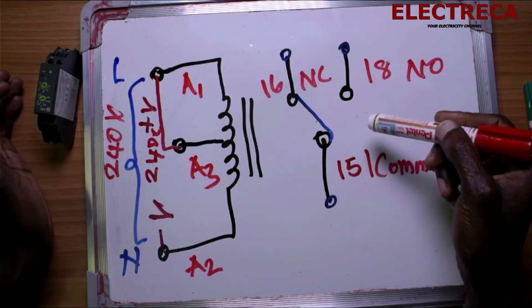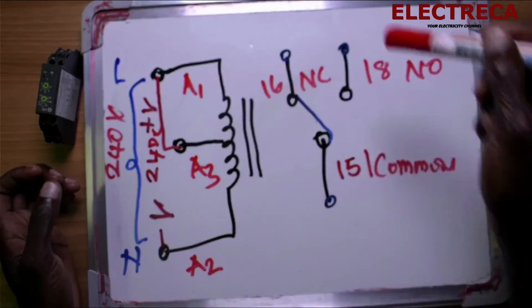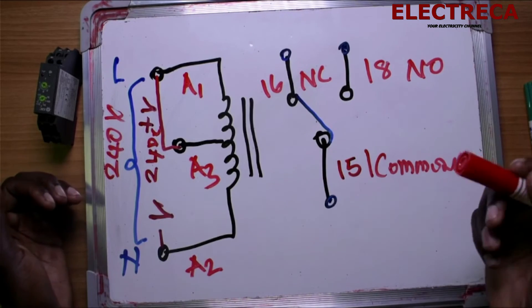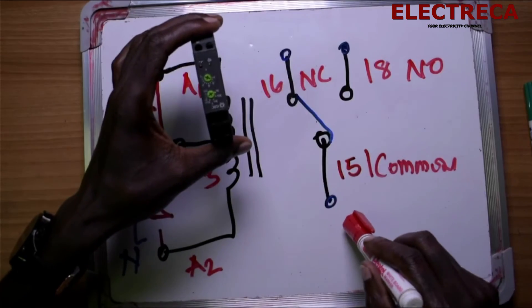Then we have the off delay. In off delay, the circuit is already running, but you give a command to delay some seconds before it goes off. So it depends on what you really want to use the circuit for. When you encounter this timer, know that you have Common 15, NO on 18, and NC on 16.